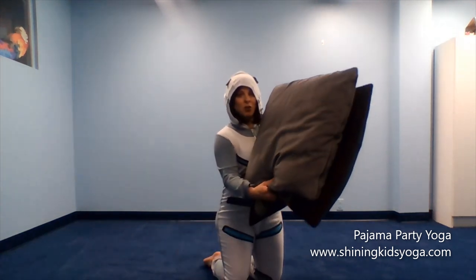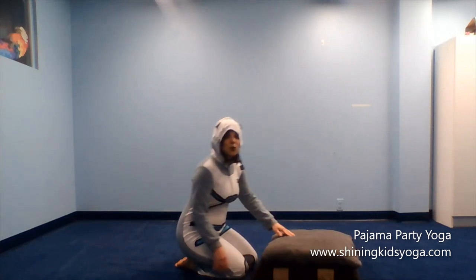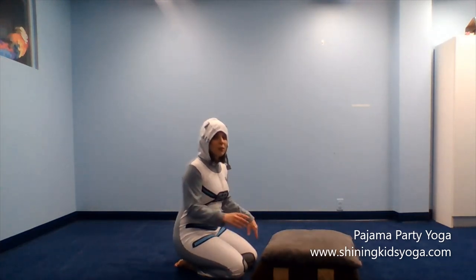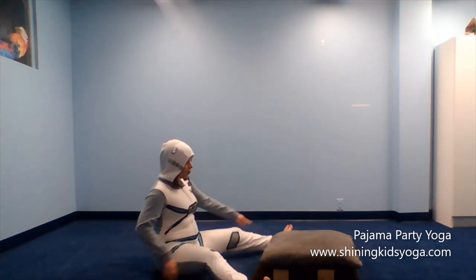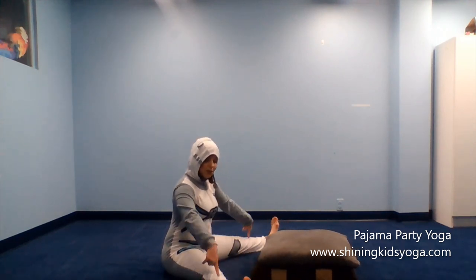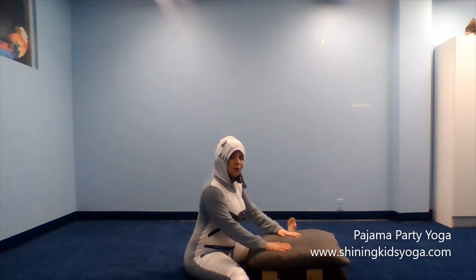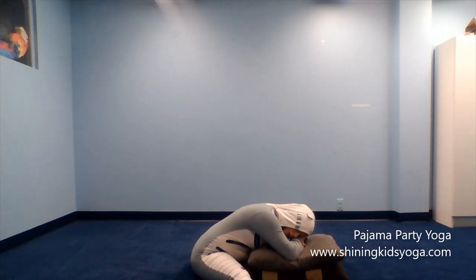In pajama party yoga, we also use pillows. So go ahead and get some pillows. We get to do different yoga poses with the pillows. I'm going to show you two yoga poses that you can do. The first one: take two pillows and stack them on top of each other. Stretch your legs out really wide and put the pillows in between.